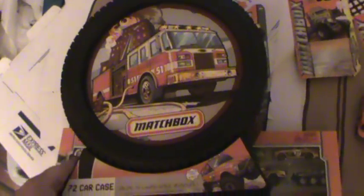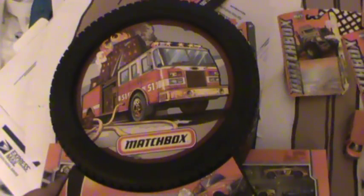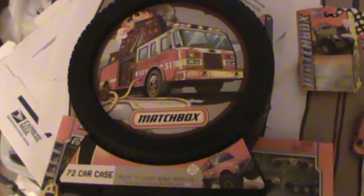All right guys, that is the Matchbox 72 Car Chase. I got this at Toys R Us for $15.99. Thanks for tuning in, guys. Diecast 2013, take care.